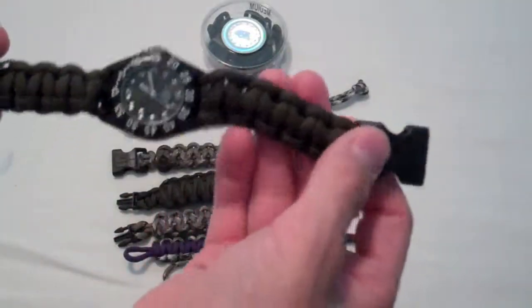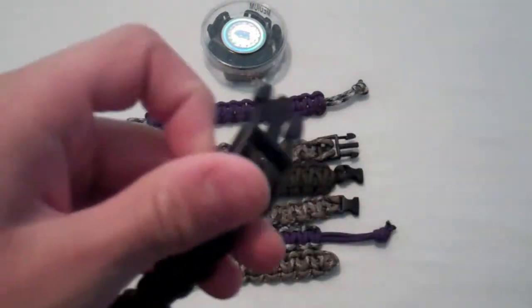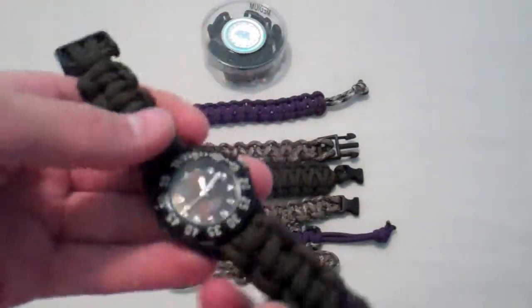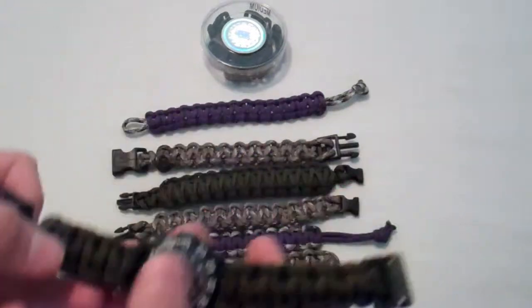Right here I wear sometimes, not often because of the big buckles — I just don't like them. When I do wear it, it's something to tie me over. I like this too.